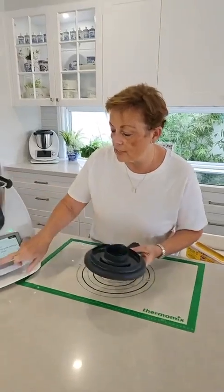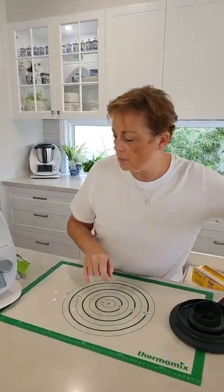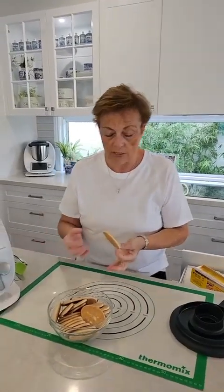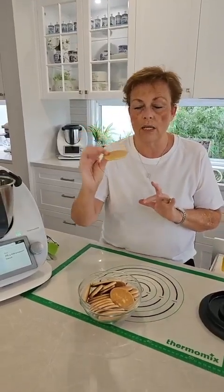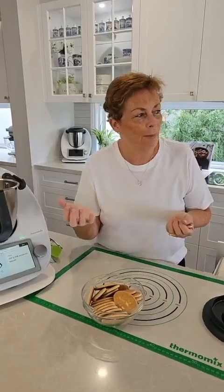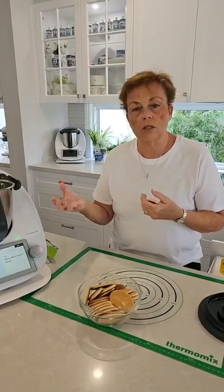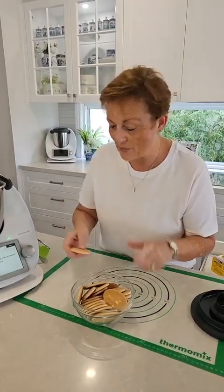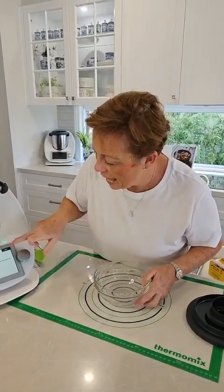The very first thing that's popped up are the measuring scales, and it's telling us to add in 200 grams of milk arrowroot cookies — just ordinary plain cookies. You can use whatever cookies you have in the pantry. But to give it that salami look, you want a light-ish cookie. Things like amaretto cookies would be absolutely lovely and impart a beautiful flavour, whereas a chocolate chip cookie might not be as good.